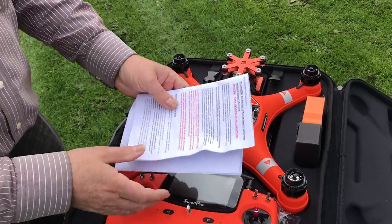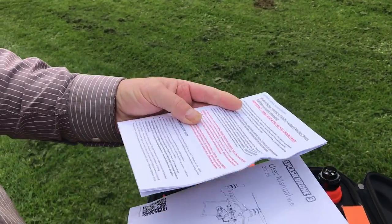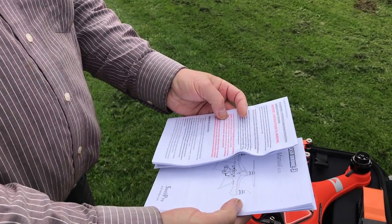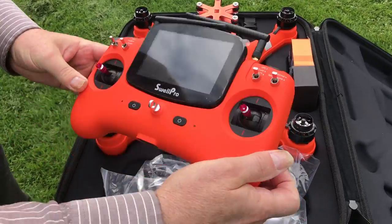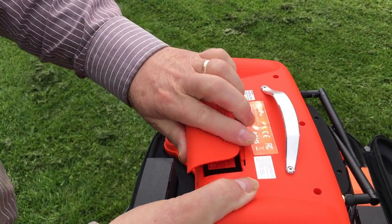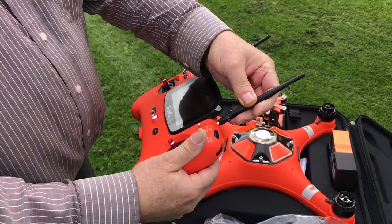The first thing we'll do is undo the straps holding it all in nicely. There's a manual and important information — please read this very carefully. If you're not sure, read it again. It's far better to read it too many times than not understand what you're doing. Underneath, the battery in the back of the transmitter will be disconnected — it just connects by a plug that only goes in one way, so make sure that's nice and tight.